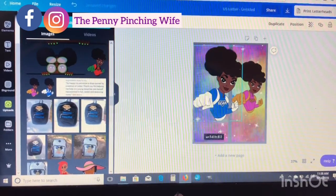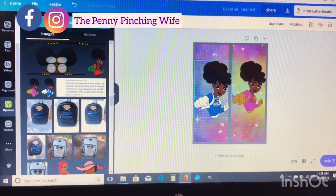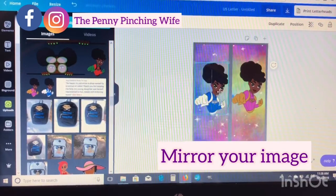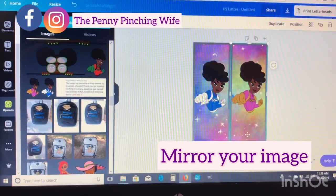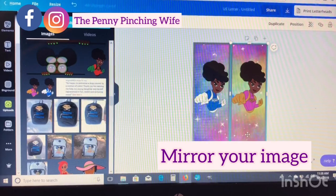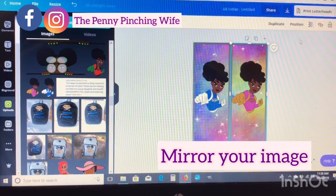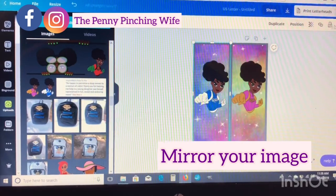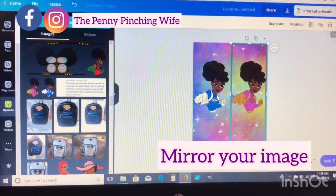Very, very important — please remember this because I almost forgot: before you save this image, you're going to want to flip it. When you're doing sublimation you need to reverse everything, so don't forget to flip your image. Then delete those boxes we used as a guideline because we don't want those on our socks. I'm deleting the boxes, which will just leave me with the girls and the background.